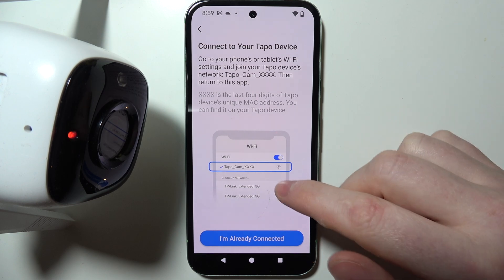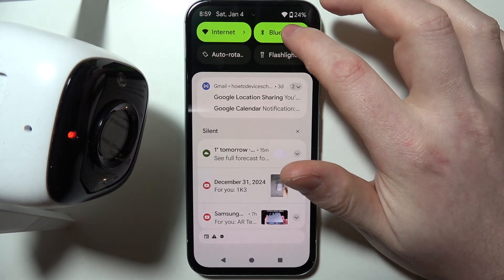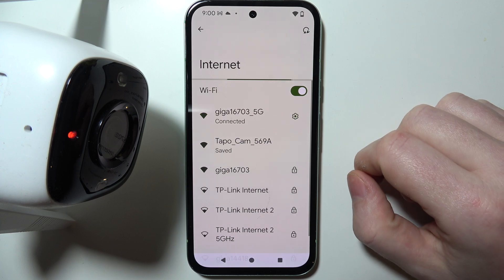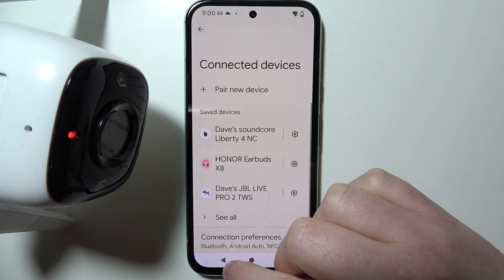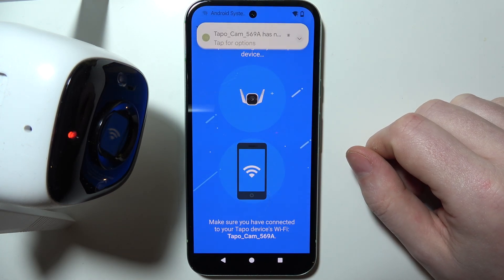Now we need to manually connect our camera with the internet network of our phone. That means you need to go to the internet settings of your device and then look for the Tapo camera, click on it, and it will be connected with your smartphone. We can go back and now it will be looking for our device.